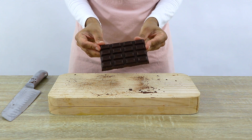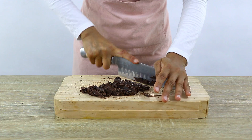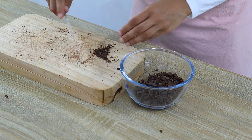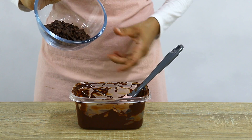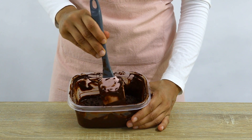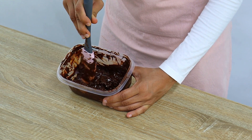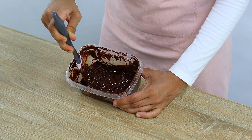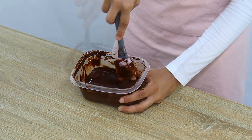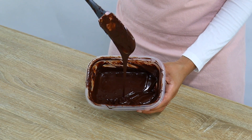To fix overheated chocolate, start by finely chopping up some more chocolate — about a third of the original amount you melted. Add that chocolate to your melted chocolate and keep mixing until it's all melted; this can take a while but keep agitating by continuously mixing. This method is called the seeding method — the room-temperature chocolate acts as seeds, encouraging the formation of crystals needed to stabilize and re-temper the chocolate.